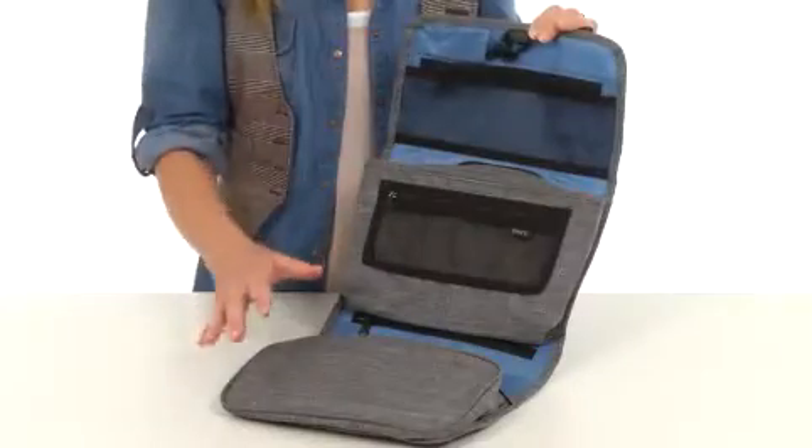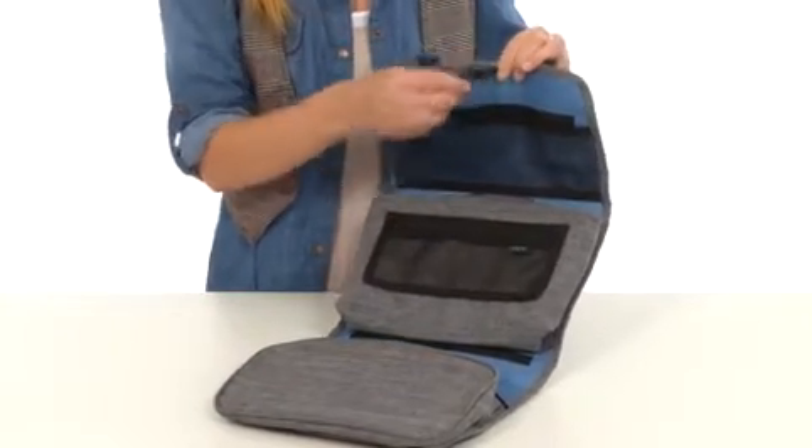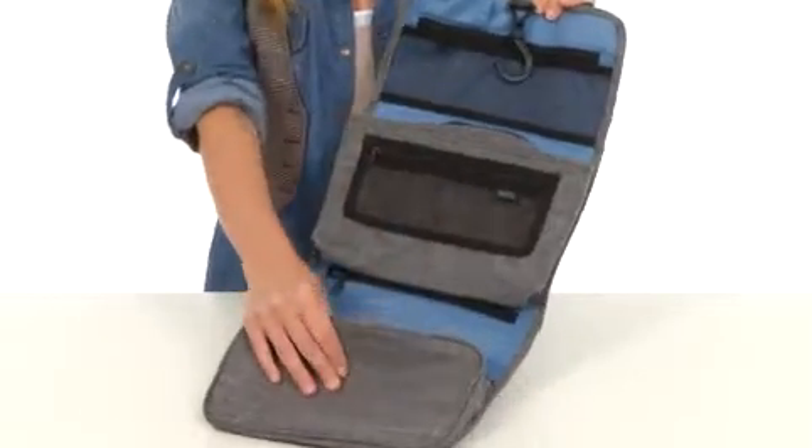The kit unrolls after you undo the quick release buckles. You can hang it on the back of the door at the hotel room thanks to the hook at the top. You can see there's tons of pockets within to keep you organized.